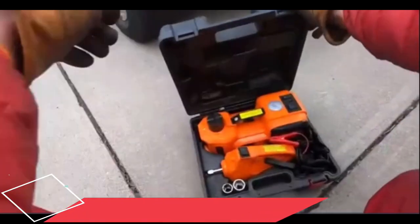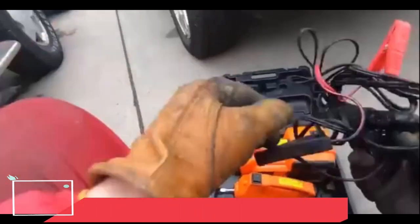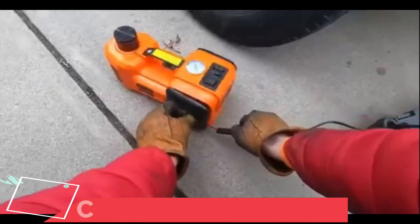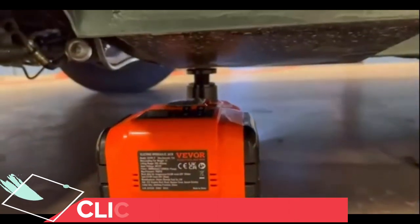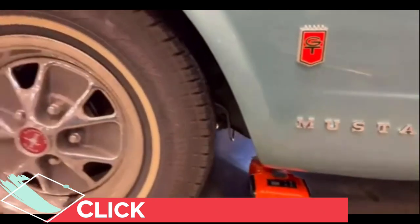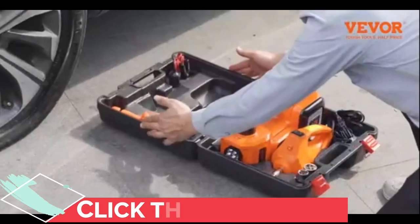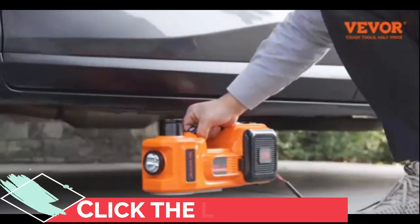Now, according to the manufacturer, this powerful electric car jack boasts a lifting capacity of 5 tons, or 11,023 pounds. That's impressive. It can lift your vehicle from 6.1 inches to 17.7 inches in a matter of minutes. And believe me, that speed is a welcome relief during those nerve-wracking moments on the road.